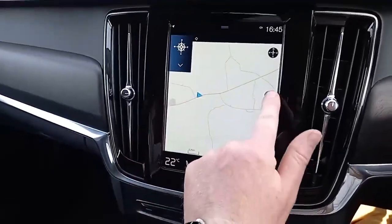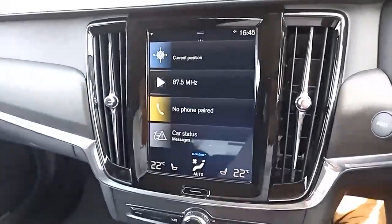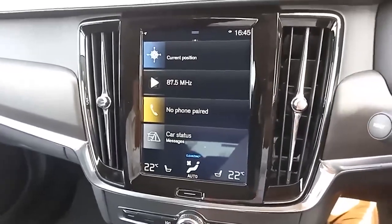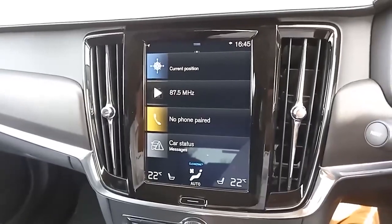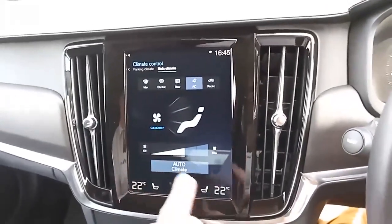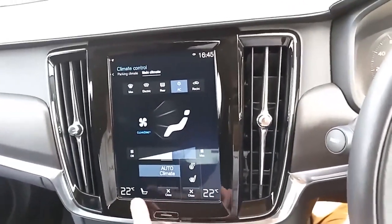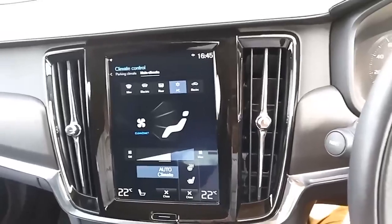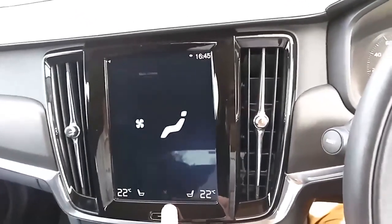The infotainment is very intuitive, just like your smartphone or tablet — you can pinch in, pinch out, and change the direction of the view. There's a home button if you ever make a mistake. You've got digital radio as well as FM, AM, and Bluetooth for your phone — making and receiving calls, and also listening to music and podcasts. Dual climate control gives different temperatures on each side. Heated seats for the driver and front passenger, a heated steering wheel, and a heated front windscreen — great in the winter months.